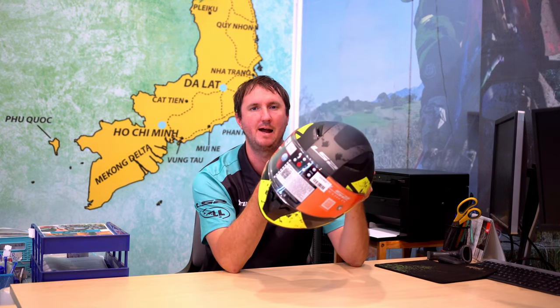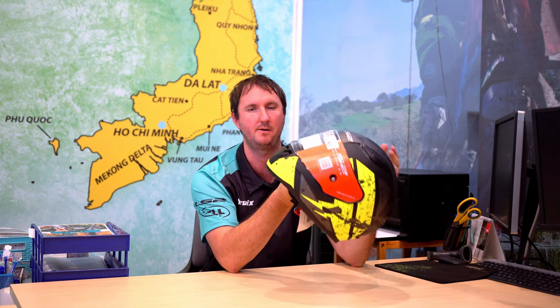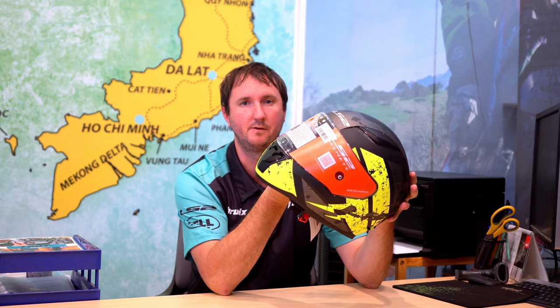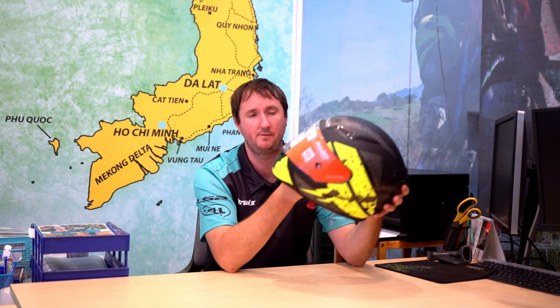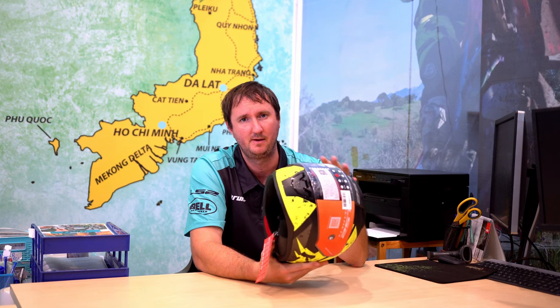This is an LS2 Rapid full face helmet. This is actually the model we use for rentals as well, so if you're booking a bike on our website you can rent one of these. To buy one at this time is only $65 — incredibly cheap. They're ECE and DOT certified, which means they're passing both American and European safety certifications. The advantage is you're getting a lot of safety for the money. The disadvantage is they're quite heavy and hot — full face helmets are not that breathable and Vietnam is a very hot country — so you're sacrificing breathability and weight for price and safety, but they're really good helmets for the money.